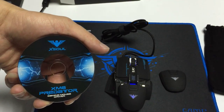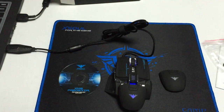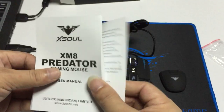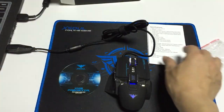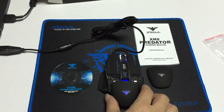CD. Nice design. User manual. There we go. Perfect. Like it. I like it. How it feels?